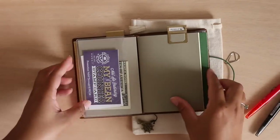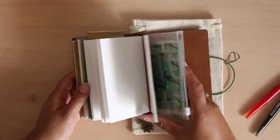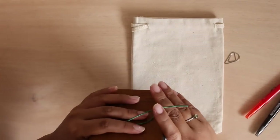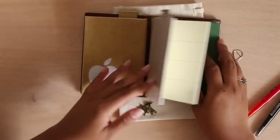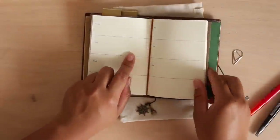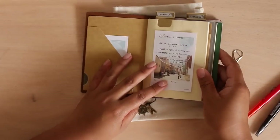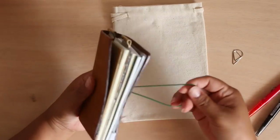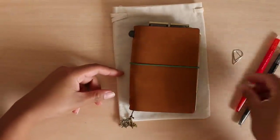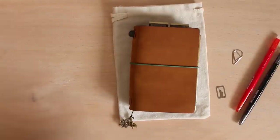For this traveler's notebook I'm really focusing on using it for functional, minimal planning — something that won't be distracting. I will make sure to link the video where I did the punching of the traveler's notebook to show you guys how I did it. Thank you so much for watching, for your comments and likes — I appreciate it from the bottom of my heart. I hope you guys like this video, and I will see you guys later. Bye!